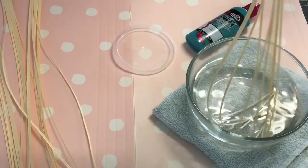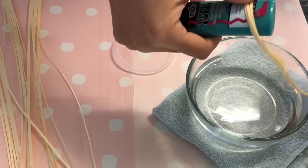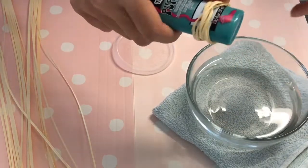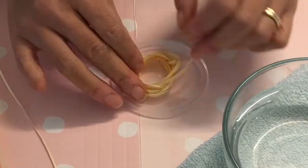Take a batch of strips and dunk them into a bowl of lukewarm water to soften the paper fibers. Using a plastic bottle, wrap the wet strips around it to form the classic spaghetti noodle oval shape. Slide the paper off the bottle and use your fingers to finesse the shape.